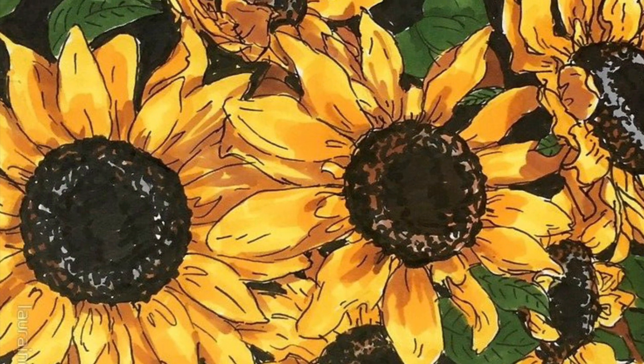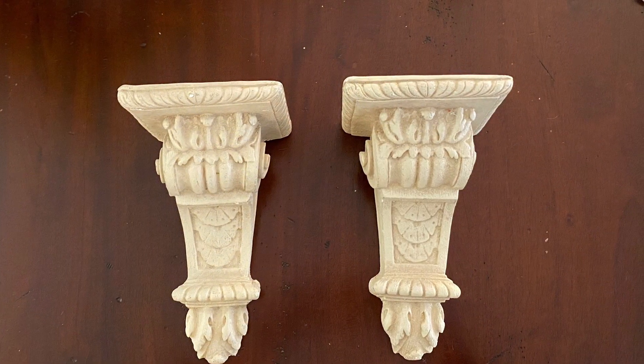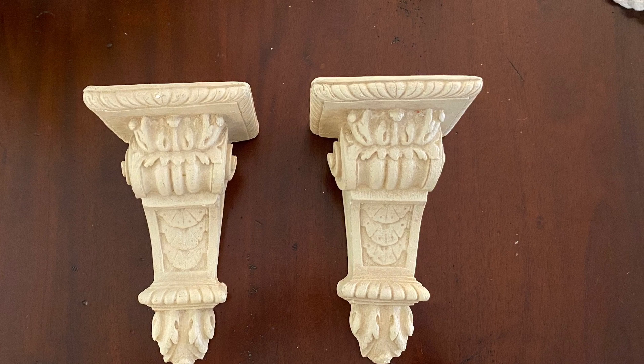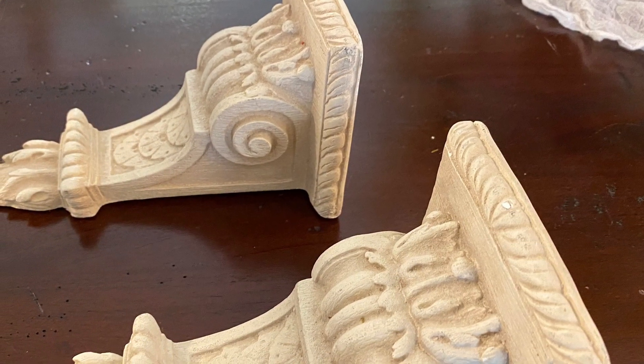First let's have a look at some of the things I'm using to create my late summer fireplace mantle vignette. As you can see it includes some sunflowers. These corbels that you see here are something that I picked up at a garage sale for three dollars several years ago, but wait till you see what I do with them.